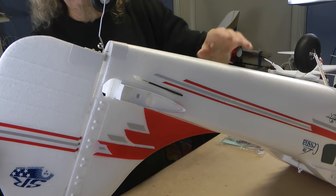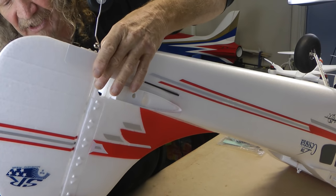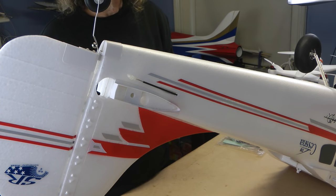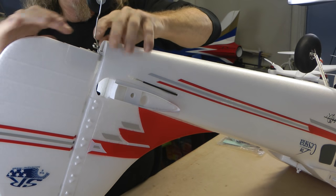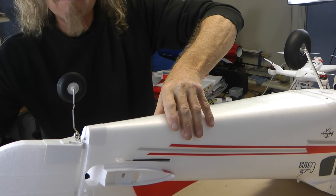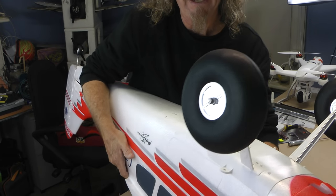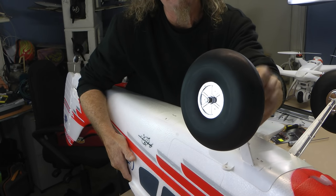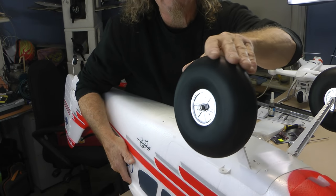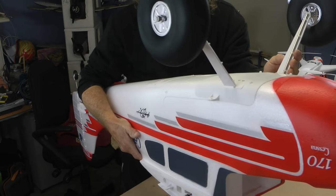I'll just give you a quick look at assembly — I'm not going to show you the whole thing. You just glue this piece in as the manual says. Make sure you get it in good and dry; they recommend not using accelerant to cure it — let it cure by itself for a better joint. Then you just pop a screw in here, pop your tail wheel in, two screws there — easy as can be. That's the rudder done. Up the front we fitted the wheels — you just put a spacer on, put the wheel on, put some blue thread lock on the screw and screw them on. Read your manual; it tells you which way to put the wheels on.